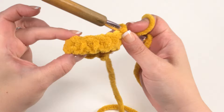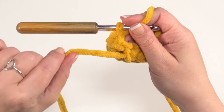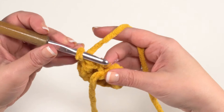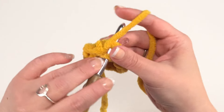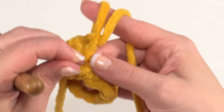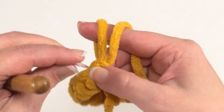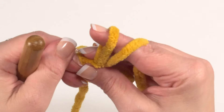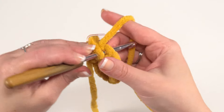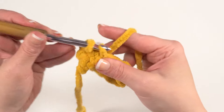After 10 single crochets — one in each chain — you're right back where your tail end is. For round two, simply single crochet in each stitch around. That first round can be a little wobbly if your chain got twisted — don't fret, it's all going to get sewn right down to your whale. Round two is another 10 stitches.